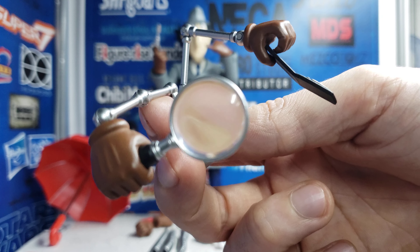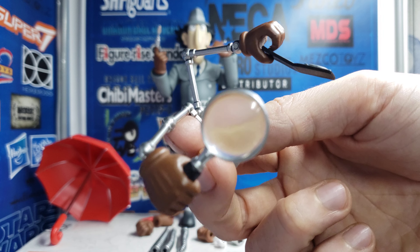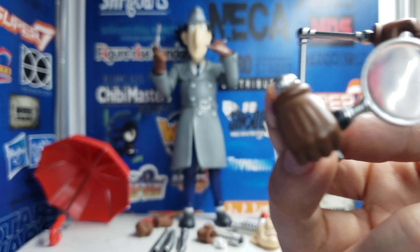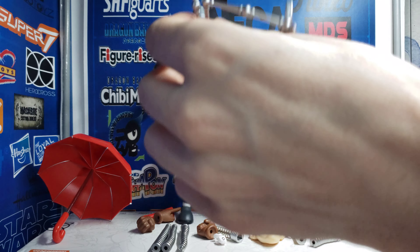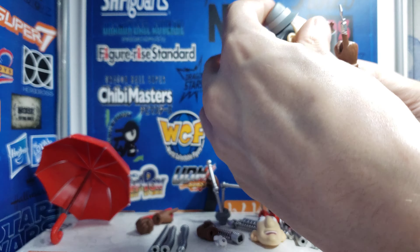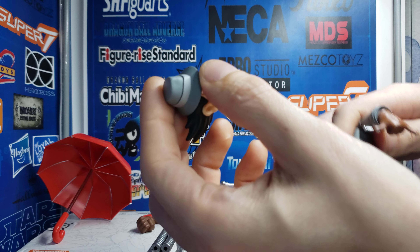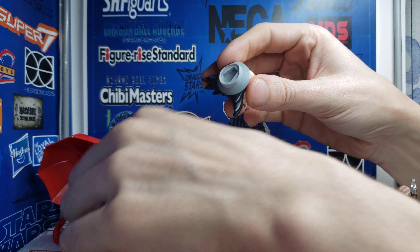And you have the magnifying glass attachment too. This is pretty dope because it has a little lens in it, so it kind of magnifies just a little bit. I'll show you in a little bit. So I'm going to put it on his head right now. It's really easy to disassemble him. Take off the hat piece.